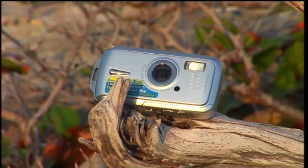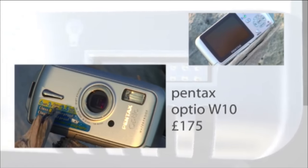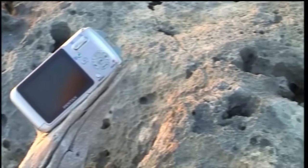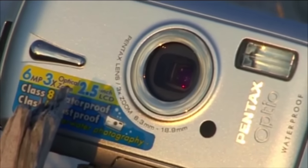This Pentax is one of only a few cameras on the market that's waterproof in its own right. It's tiny, which makes it easy to swim with, but it's limited — you can't go any deeper than one and a half meters, and you can only stay in the water with it for 30 minutes. Pentax say any longer, and the combination of time and pressure means water could start to get in.